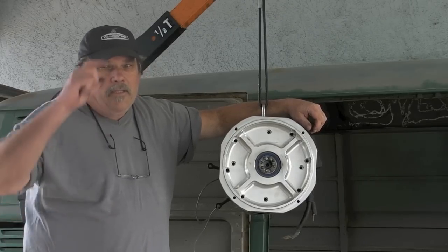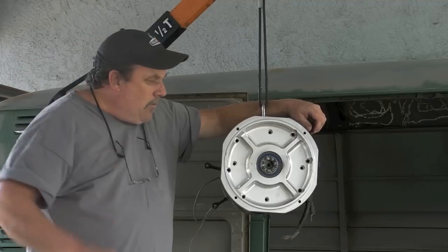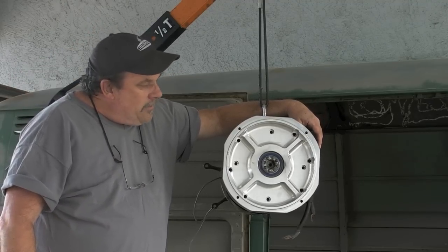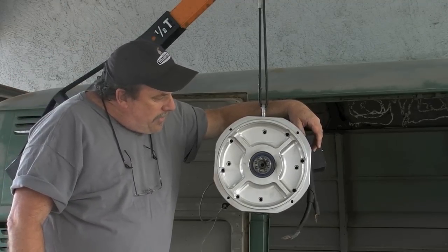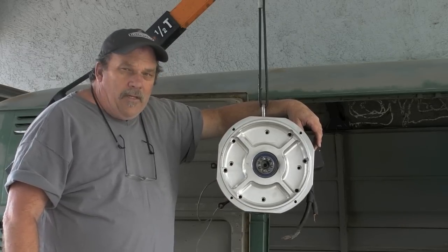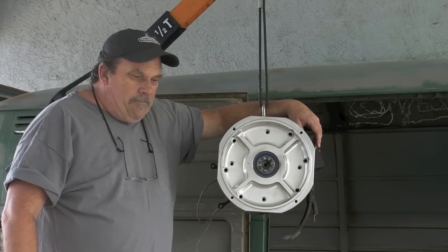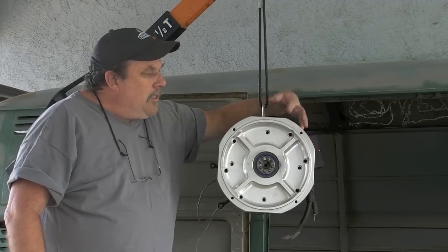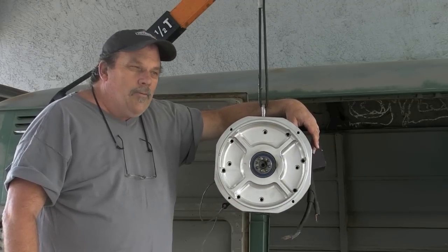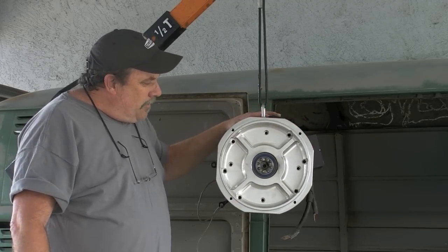I found only one place. That one place is Rebirth Auto, and they do a bang-up job making these adapter plates. They make them for Volkswagens and a few other vehicles. They also make a dual adapter plate for Volkswagens so you can run two motors, one on top of the other, which I think is great.